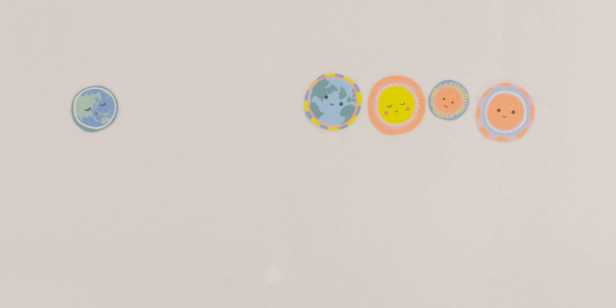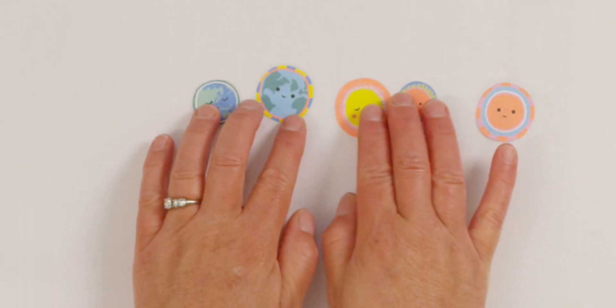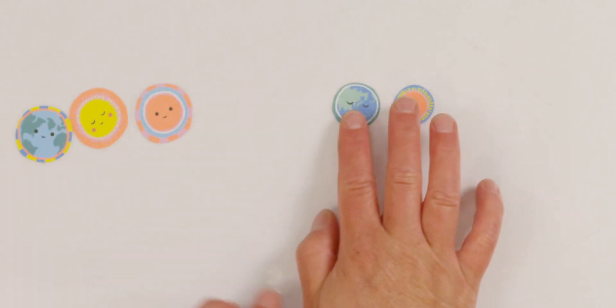Do you notice that I'm not adding any more stickers? I'm just rearranging them differently. Let's do that again. Let's put them all together. Let's go by size. How many stickers are the same size? Three are the same size and two are smaller. Three and two make five.